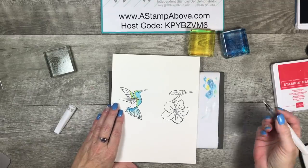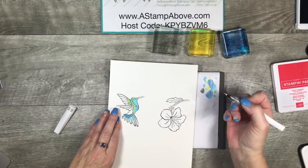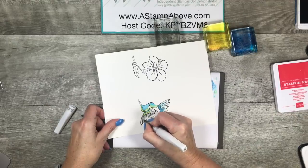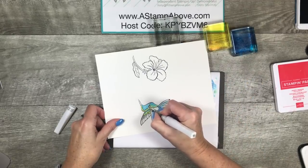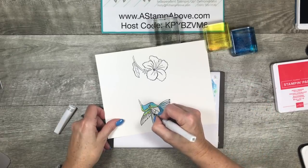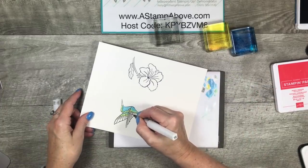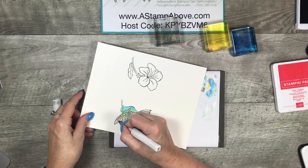I'm going to wipe off my color and now bring in my smoky slate. I don't want this to be as dark straight from the block, so I kind of wipe it off a little bit, and then I'm going to come in and just add some of this gray to my hummingbird. What do you guys think — isn't that pretty?